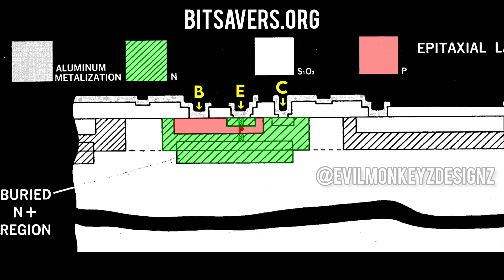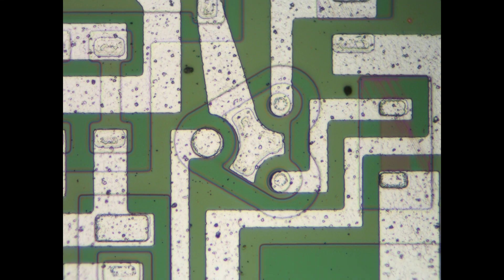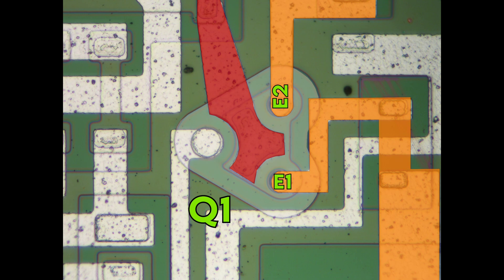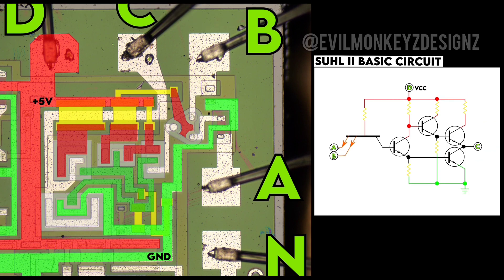Before we can do that though, we need to address the elephant in the room — this transistor right here. This transistor looks much different than the others because it's a dual emitter transistor. I'll start by outlining the shape of the transistor and name it Q1. I'll highlight the two nets on the right-hand side which are the emitters E1 and E2, the center section which is the base, and the net on the left which is the collector. With all this in mind, we can label up all of the rest of the devices on the circuit.